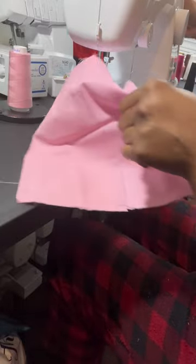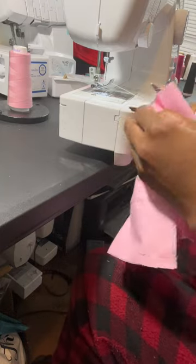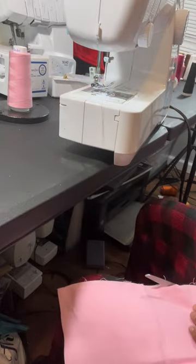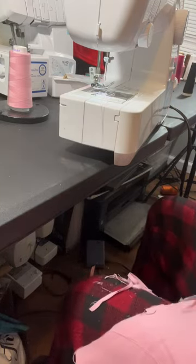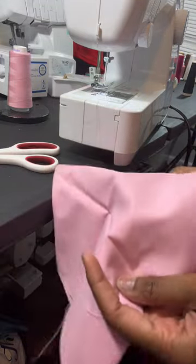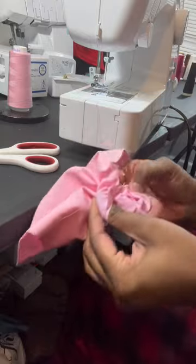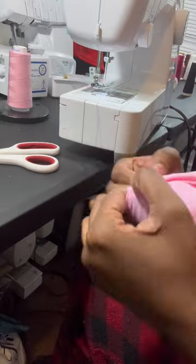I'm gonna stitch it — I got my opening. And I'm just gonna cut off some of this extra seam allowance. I'm gonna go to our opening and flip it right side out. I did like a two inch opening.